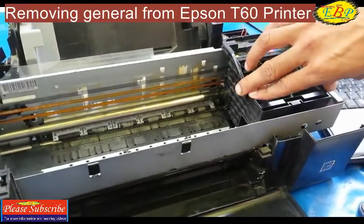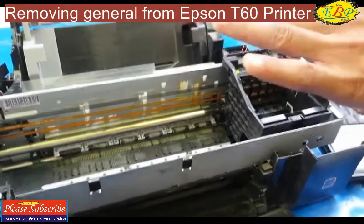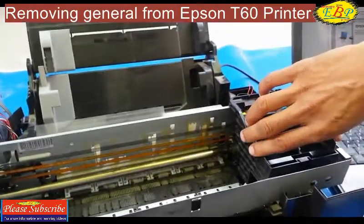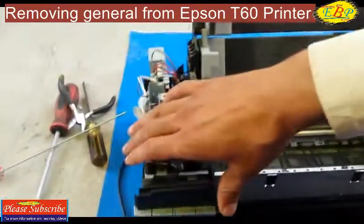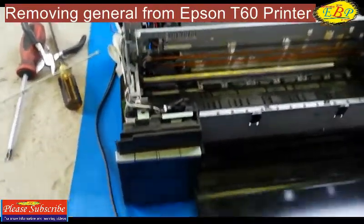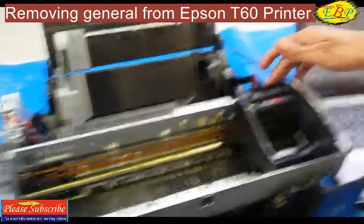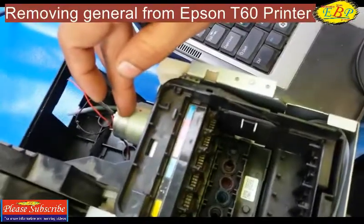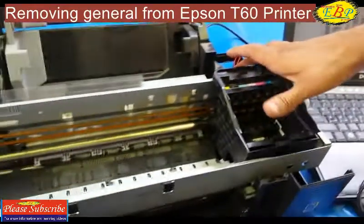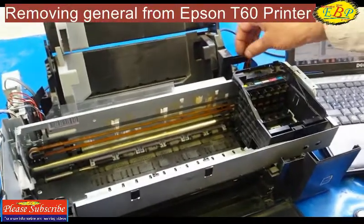This may be caused due to a faulty CR motor. There are two motors installed in this printer — one is the CR motor and the other is the PF motor. Here on the back side is where the CR motor is located.